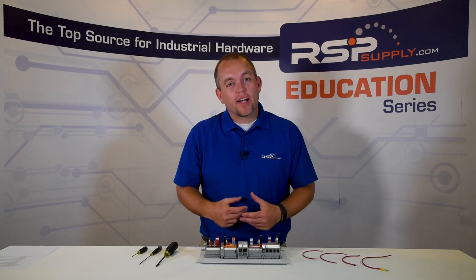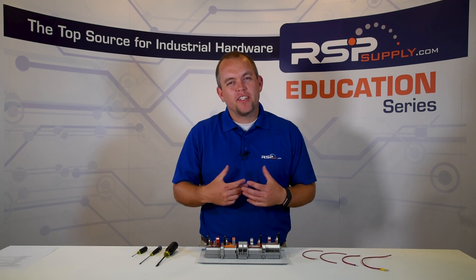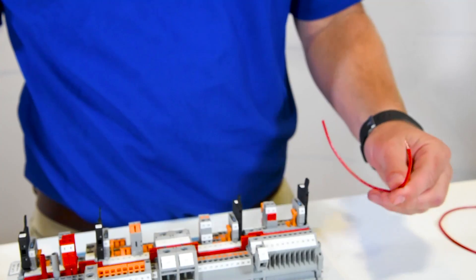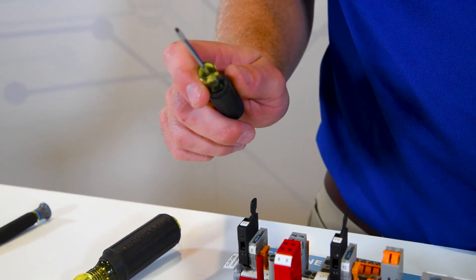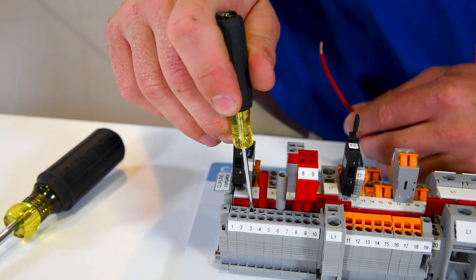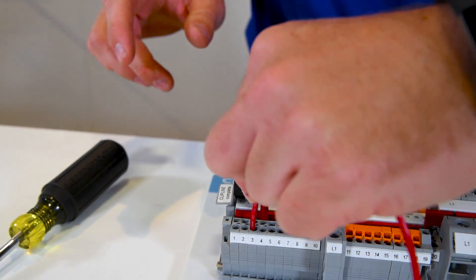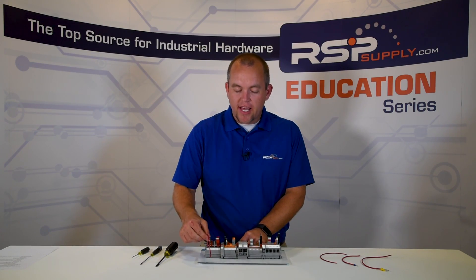The next type of terminal block connection is the spring cage connection, located right here. The benefits of using the spring cage connection are that it's a much quicker way to terminate and disconnect wires, and they're very safe, sturdy, and secure, much like the screw type connection. To make the connection, we first take a wire and strip it back about one half inch. We insert a precision screwdriver into the spring cage, then simply insert our wire, make sure it's fully seated, and remove the screwdriver. We now have a very secure, safe, tight connection.